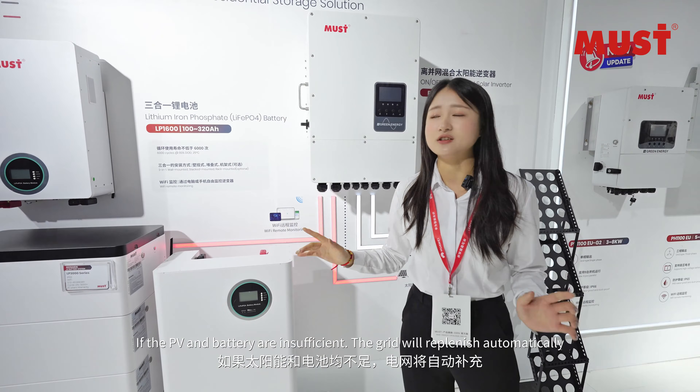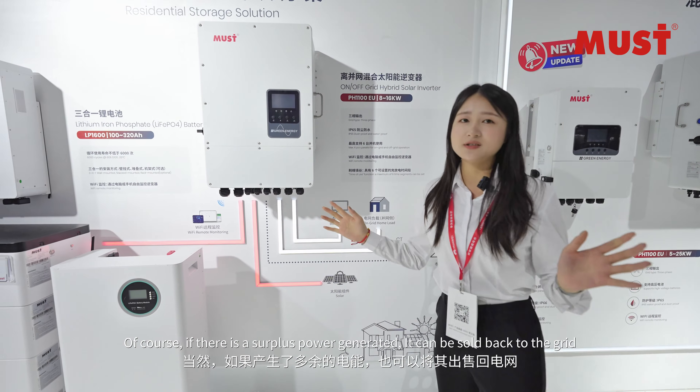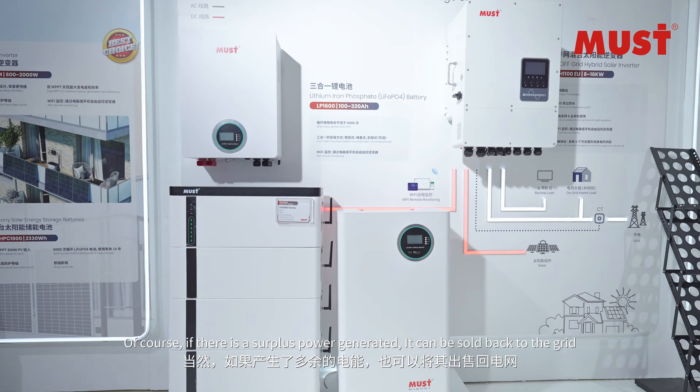If both the PV and battery are insufficient, the grid will replenish power automatically. Of course, if there is surplus power generated, it can be sold back to the grid.